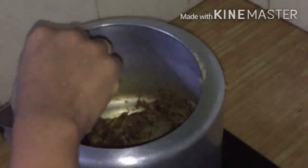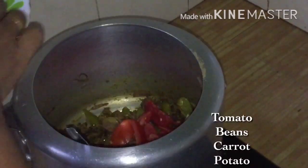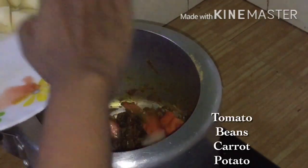This is so that the stew will maintain its green color. Let's finish in two minutes. Let's make some vegetables here.